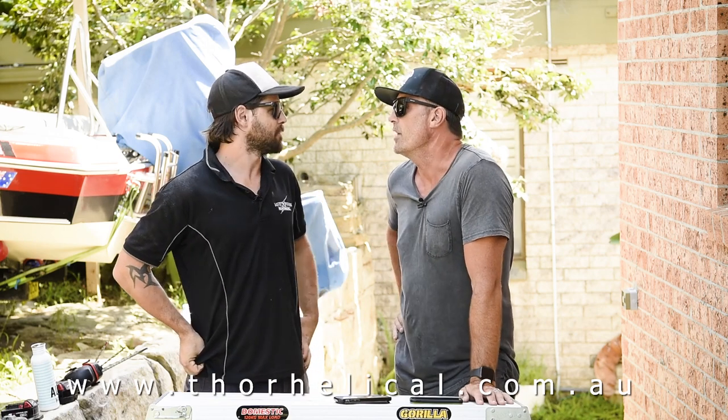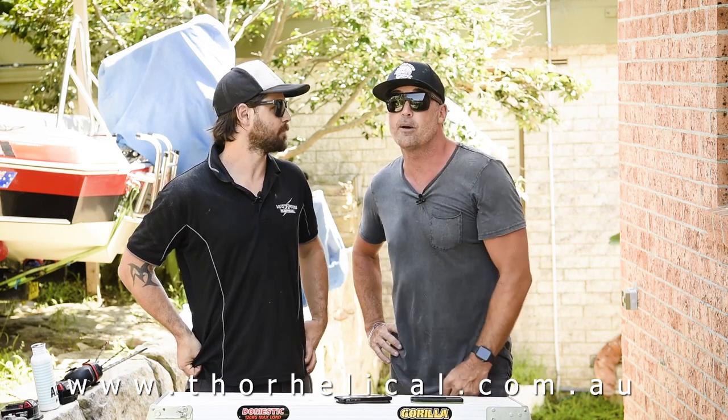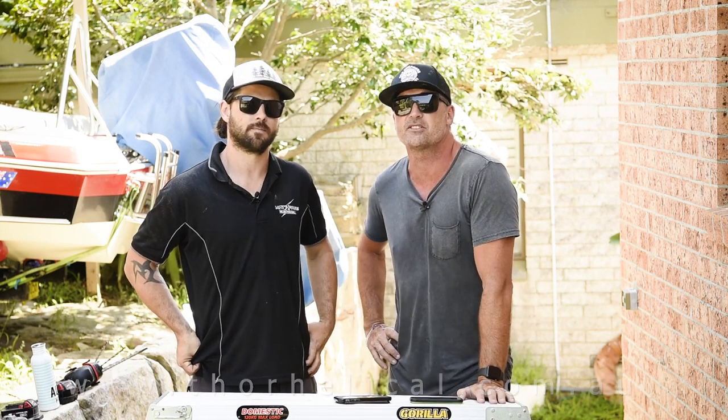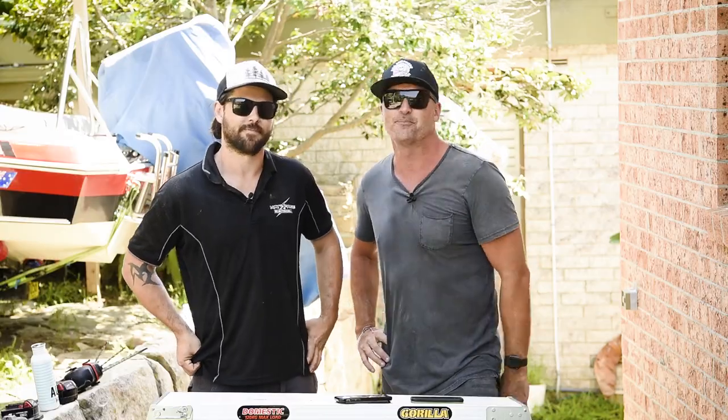I think this has been an awesome one to test today. For everyone out there, don't forget next time you're in store to check out the Thor Helical range of Remedial Brick Ties, and there's a full review by Matty on the product in the next issue of BCM. Make sure you stay really safe on site — from Jamie and Matty signing out, catch you next time.